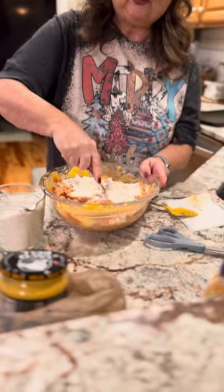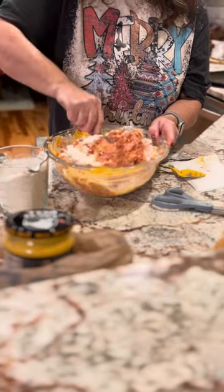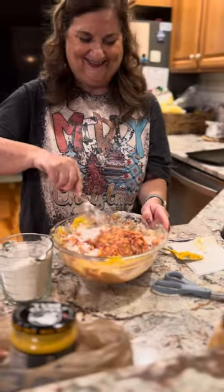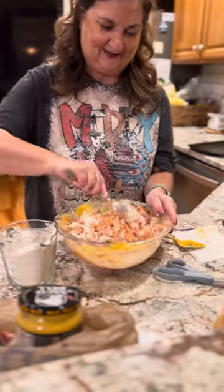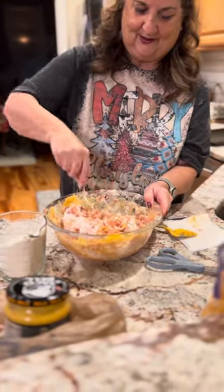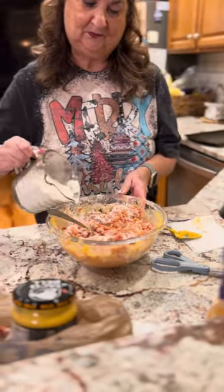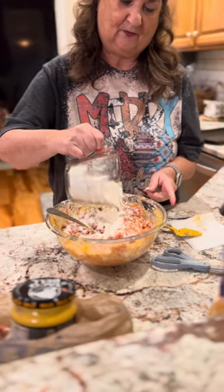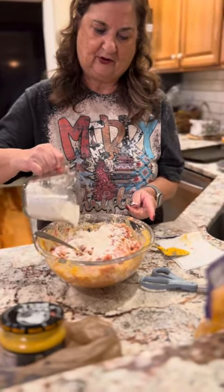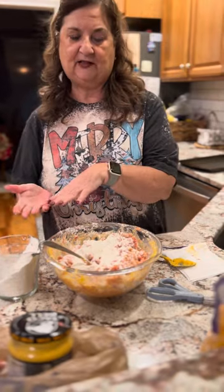Usually this is when you start getting your hands in it and it starts getting messy. Prepare to do laundry after this — it'll pop out everywhere, especially the Bisquick. So what I'm going to do here is take a little break, get this mixed up, and then we'll come right back and I'll show you how to roll some of them. Then we'll put them in the oven and see what we got. Be right back.